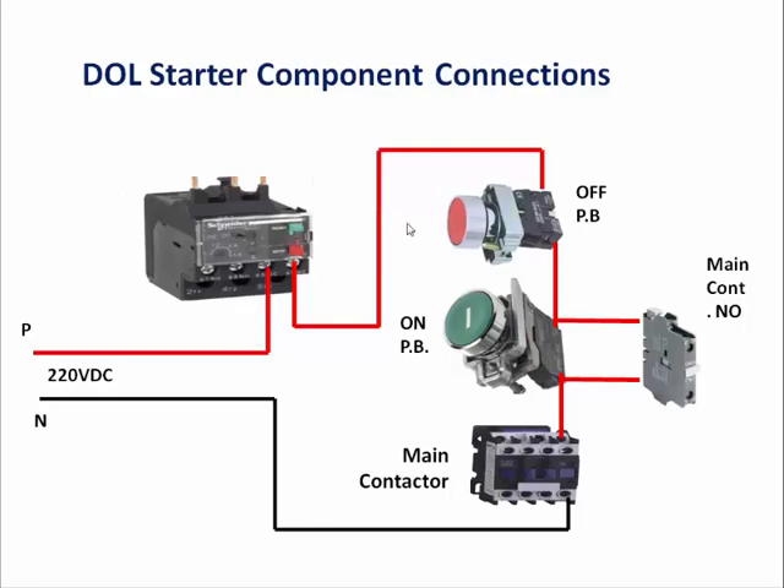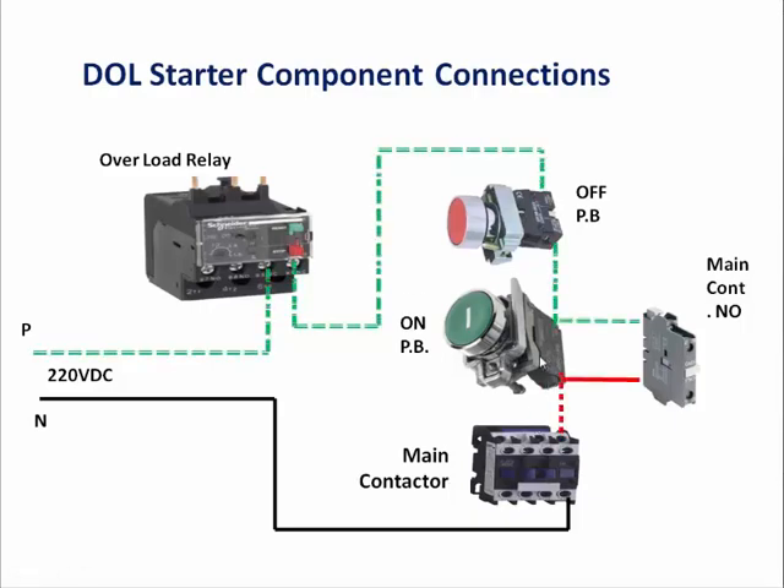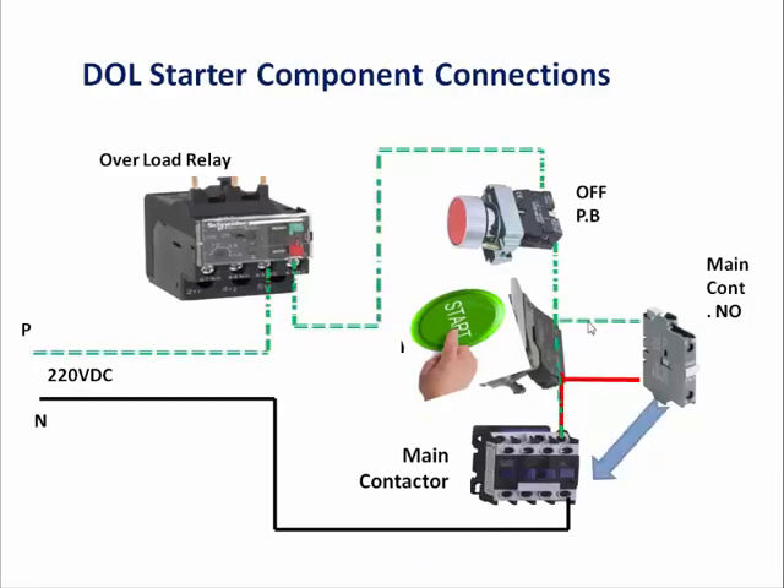Next we will see how it works. When we give phase to this system, it will first come to the overload relay, then go to the stop push button (NC), then to the start push button (NO). But supply will remain there — it will not pass to the contactor because the NO contact will not pass the current supply.